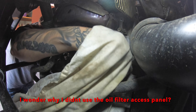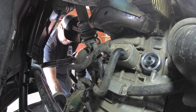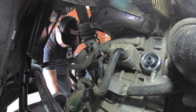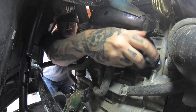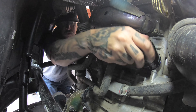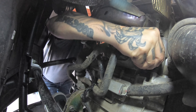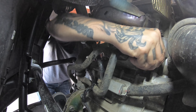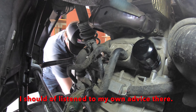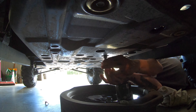Take the new oil filter and get a little bit of fresh oil on your finger, then put a small coat on the gasket sealing surface. Clean your hands off — try not to spill oil all over the garage. Get it started, turn it until you feel it seat, then just snug it by hand. You don't need to get wild with it. And there's a fresh oil filter.